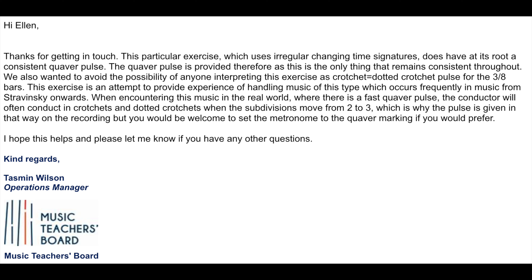'This exercise is an attempt to provide experience of handling music of this type, which occurs frequently in the music from Stravinsky onwards. When encountering this music in the real world, where there is a fast quaver pulse, the conductor will often conduct in crotchets and dotted crotchets when the subdivisions move from 2 to 3, which is why the pulse is given in that way on the recording. But you would be welcome to set the metronome to the quaver marking if you prefer. I hope this helps and please let me know if you have any other questions.'